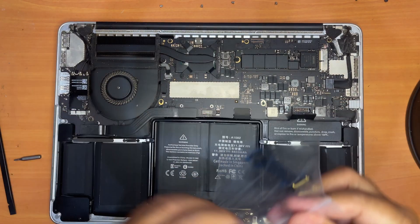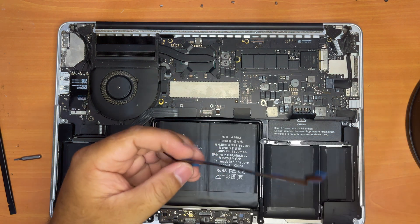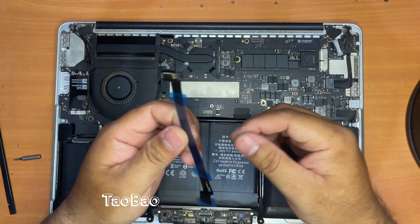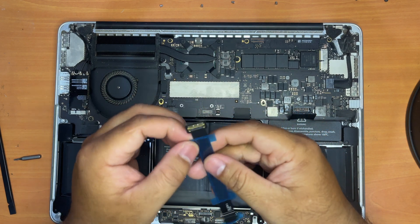Let's replace it with a new cable. Here's the new trackpad and keyboard cable — this is the original one based on what it claims on the website. I bought this from a Chinese website called Taobao. You can also buy it on Amazon or eBay. All the links are in the description — you can check them out.